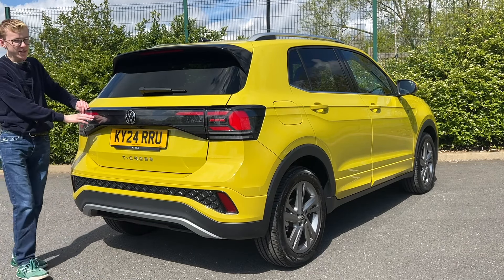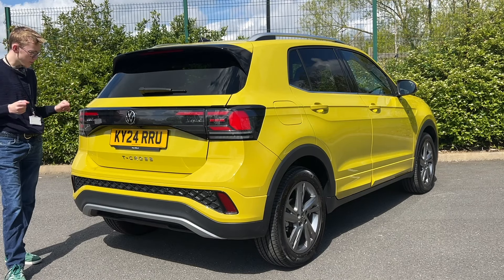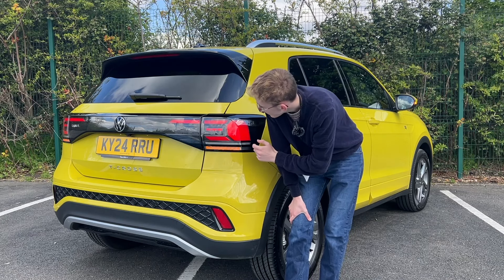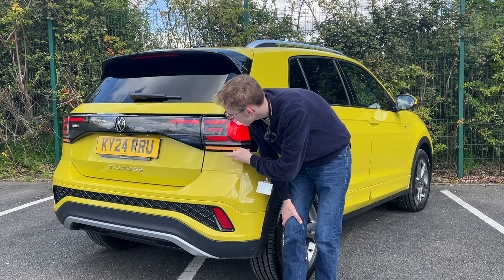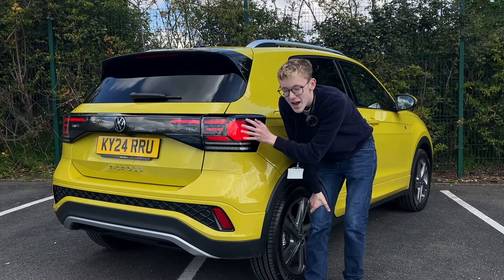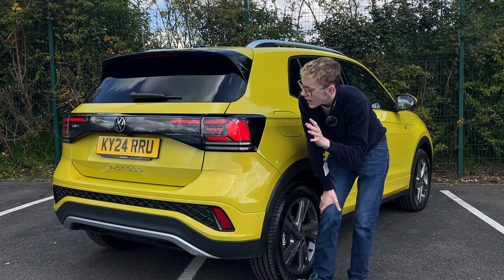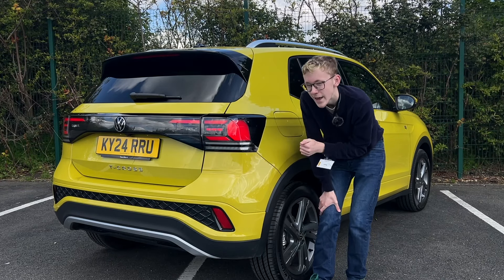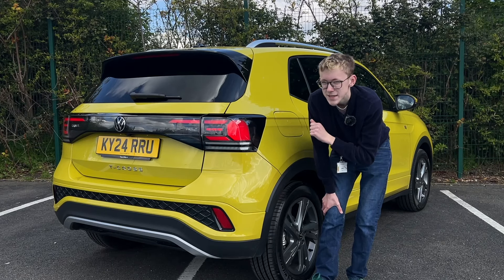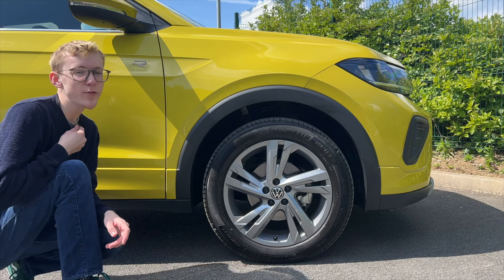At the rear the T-Cross has a slightly tweaked design — the lower bumpers are a little different and the lights extend a bit more now, which is a good improvement. It has Polo-type vibes at the back, with very clear, wide indicators. The Style trim gets sequential indicators, and the IQ lights feature a 3D X-pattern effect.